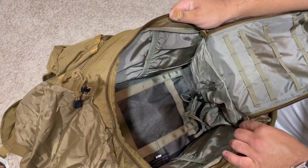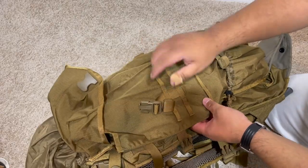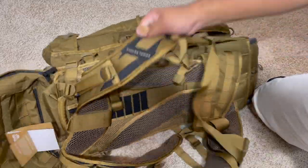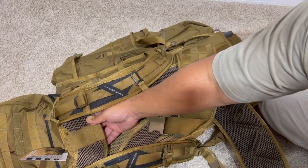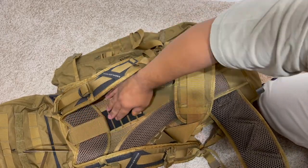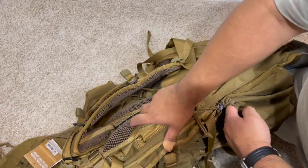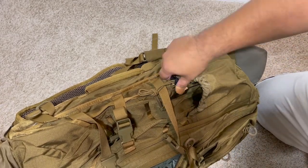Inside there's some MOLLE straps and a side handle here, but there are no side pockets for documents. The shoulder strap can go up and down — I'm actually going to be playing with that, seeing where it fits nicely on my back. You can see the different layers — right now it's at the top most layer. On the other side you also have a pull handle, and there are water pouches — this thing will hold like a half-gallon jug right in there, and then there's a tether to keep it tight.